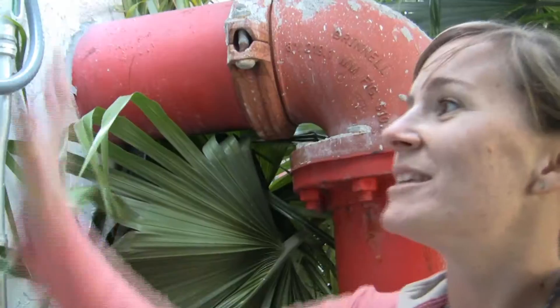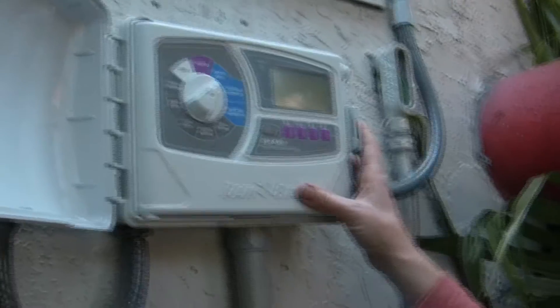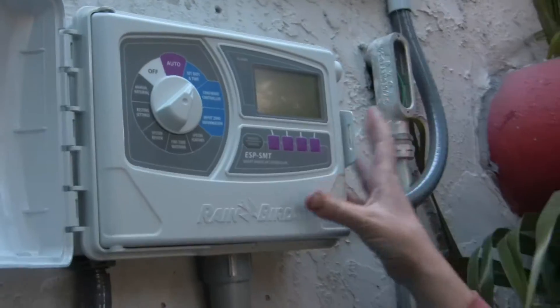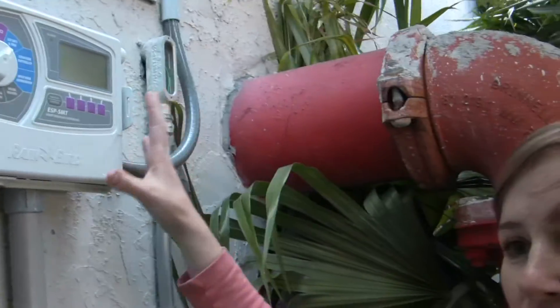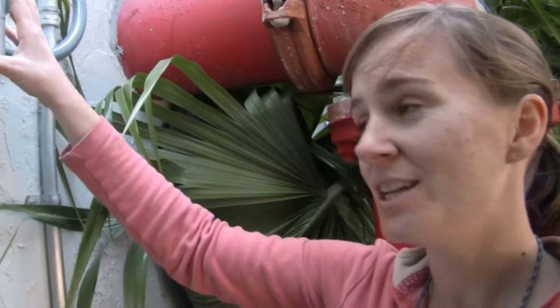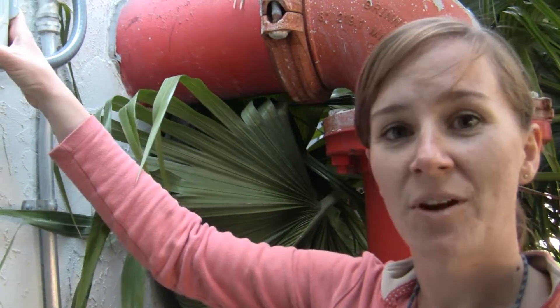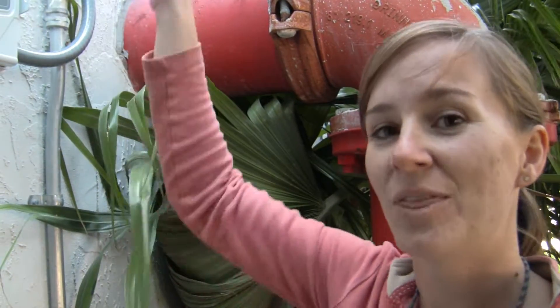This sensor has a temperature gauge as well as a tipping bucket rain gauge. The tipping bucket rain gauge measures the actual amount of water that is collected. This is the controller, and in this controller we're going to program all of the zones. It asks us for inputs for each zone: what kind of plant is being irrigated, what sprinklers are being used, how much sun the zone gets, and how much slope there is. It uses all of those factors along with the weather data to determine the irrigation schedule.